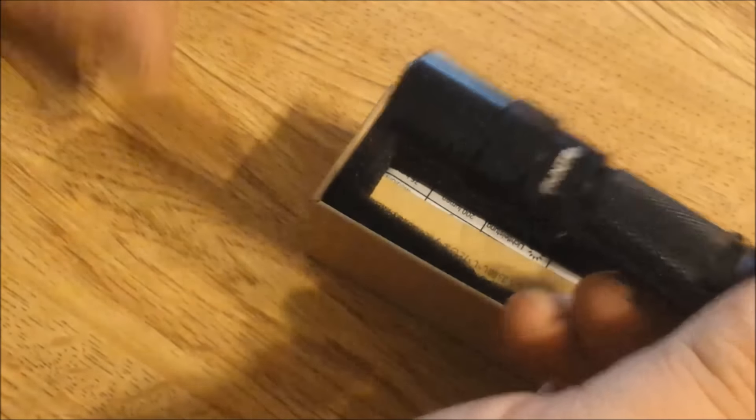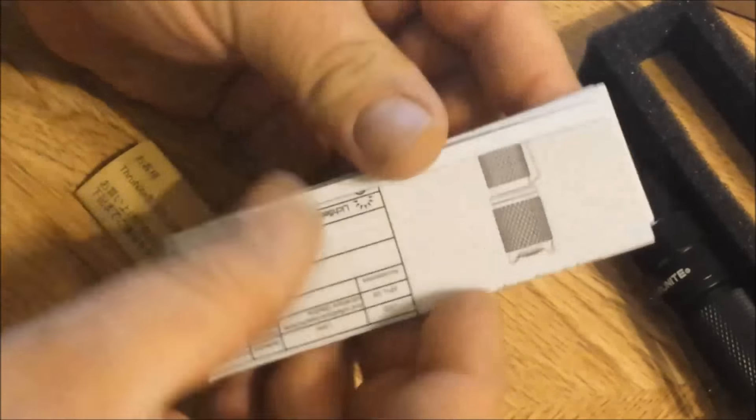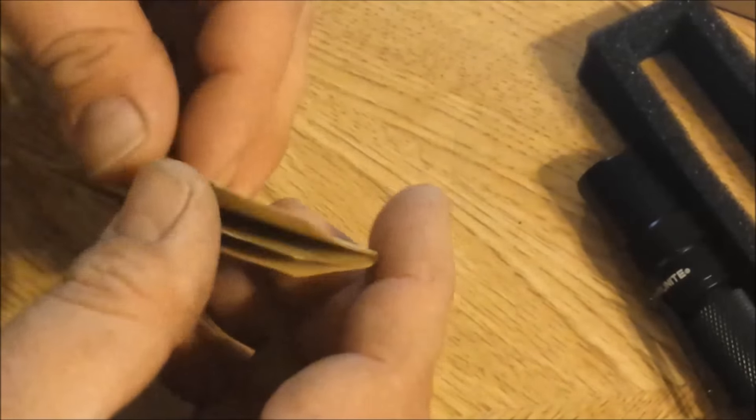There it is. What else do we have in here? The foam thingy, the little silicone packet. Some different instructions, runtimes, things like that. We'll take a look at that a little closer here in a second. And then all of this that I can't read, and kind of a little note.